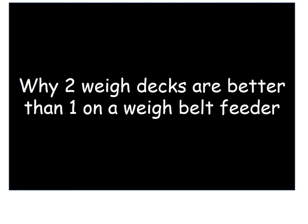Hello, my name is Stuart Wilson. I'm director of sales for Copedia and Catron. Today I'm going to show you why two-way decks are better than one on a weigh belt feeder.